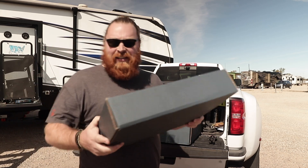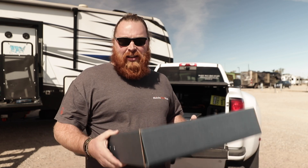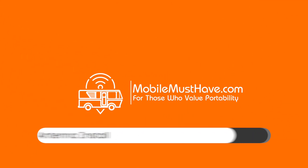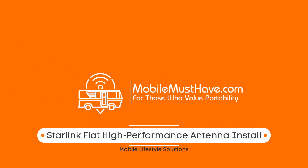All right, it is here. This is the Starlink InMotion antenna. I have it, it has arrived. This is the mount, this is the antenna itself, and it is time to get it installed. Hi guys, this is Andy from Mobile Must Have, and in this video we are going to continue my upgrade process of the internet in my fifth wheel, and today we are installing the flat high-performance Starlink antenna that is designed for in-motion use with RVs.